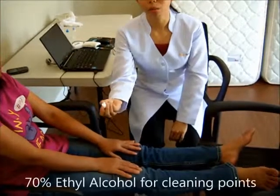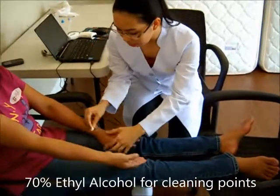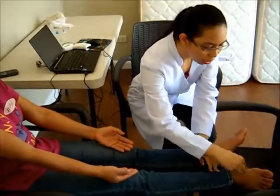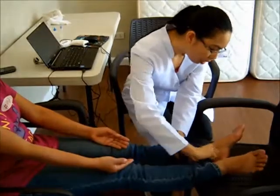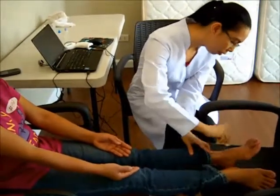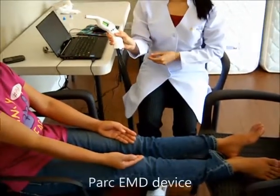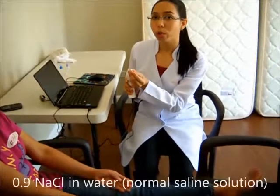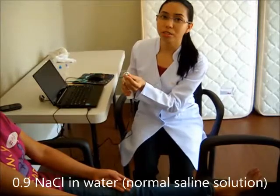This part is using a cotton with alcohol just to clean the areas that we need to test. These are the 24 meridian points that we will be testing to find out the status of the internal organs of the patient. This is the part of the device that we will be using. And here we have a cotton wet with normal saline solution, which is 0.9% sodium chloride.